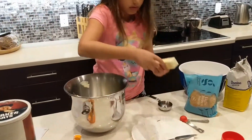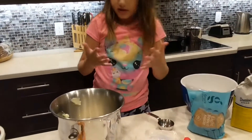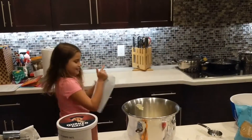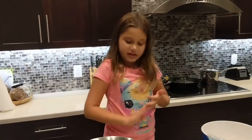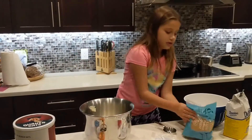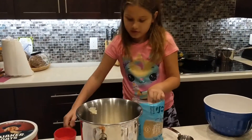Then take the second one. We'll take the paper towel and wipe off my pans. Just leave it out for the eggs.